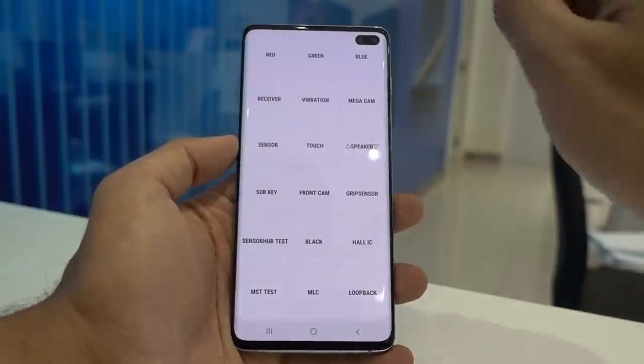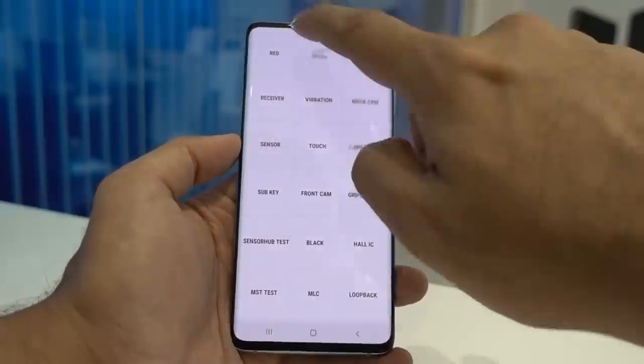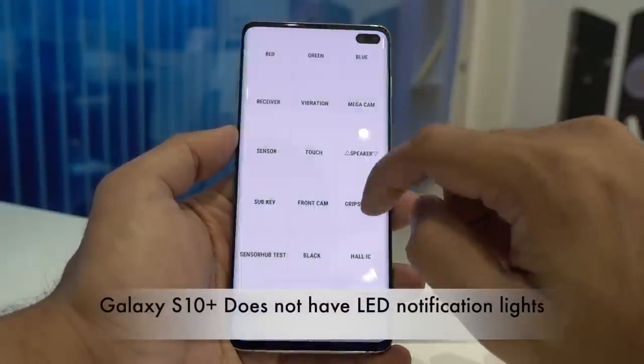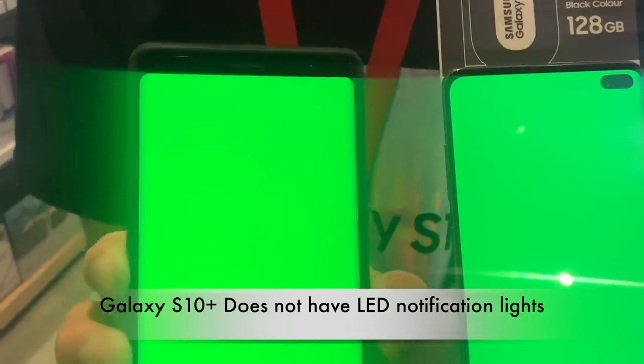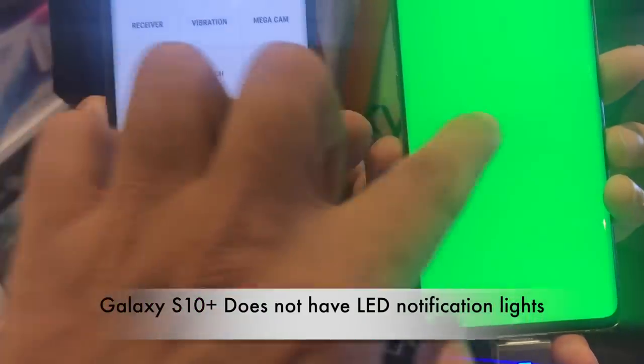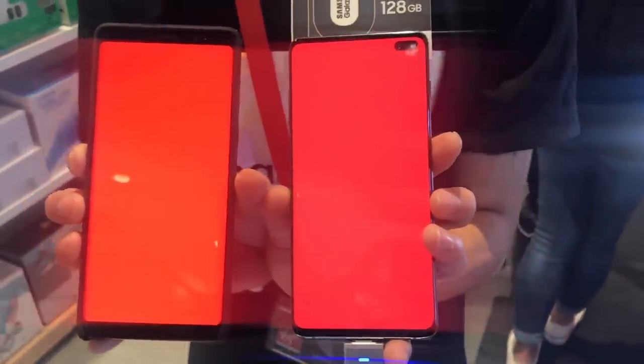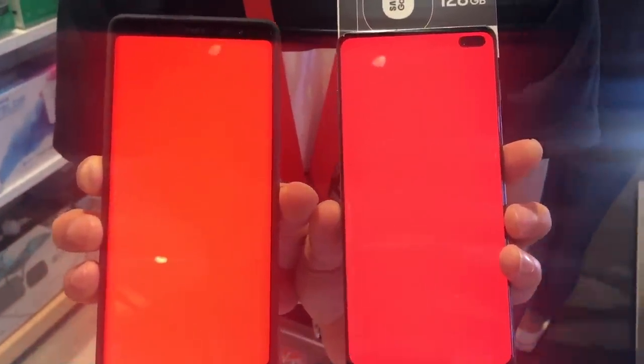Now let's start with the colors first. As you can see the colors are not so vibrant like the previous models. I'm doing the same comparison on my Note 8, and the Note 8 colors look more vibrant. Samsung has reduced the vibrancy and the display is more eye-pleasing and will give you less eye fatigue, reducing the blue light emission. I do prefer the colors of my Note 8 — they are more vibrant and more popping out.